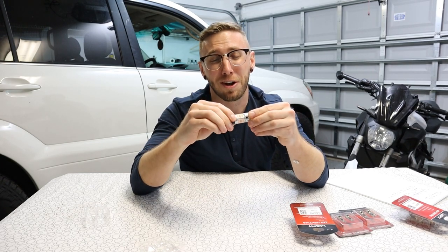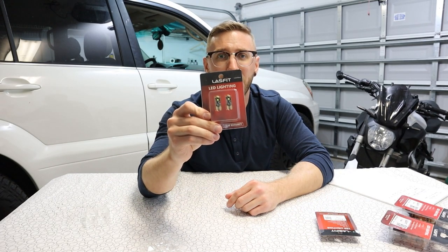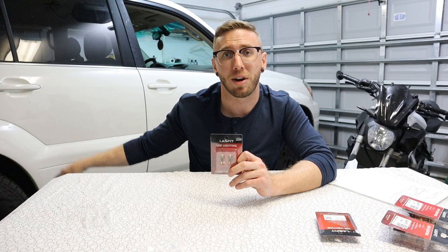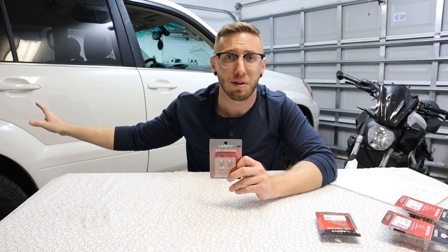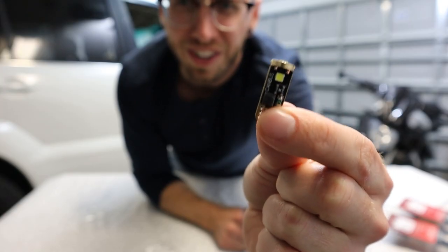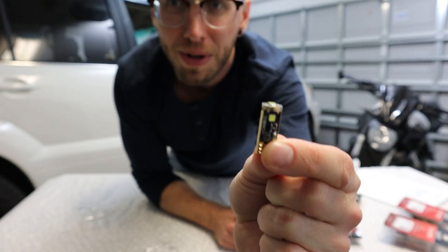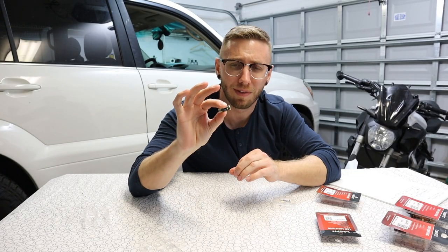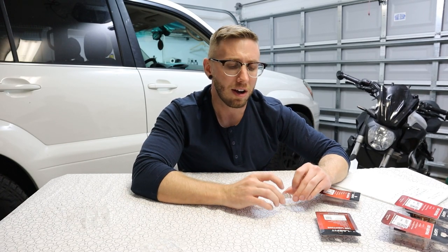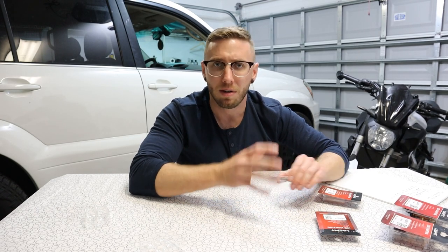Another cool thing that Lastfit was kind enough to send over are these little chip-style LEDs that go into many different places on the GX. Not only do these bulbs work in the side running board lights, but they also work in some interior bulb places and in the rear license plate area as well. These have three LEDs per bulb, which is going to provide really nice bright lighting. I'm pretty sure the LED bulbs I currently have in the rear license plate area are cheap knockoff ones off Amazon, so it'll be cool to do a comparison.